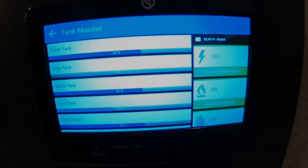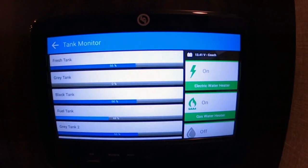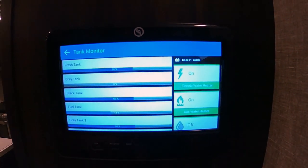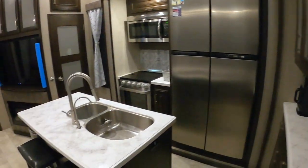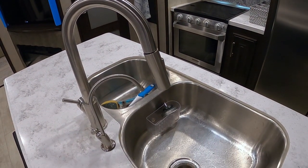Before we start taking things apart outside, we want to make sure our hot water heater is off and that there's no longer any hot water in the system. I'm going to turn off my electric element and my gas element, then come over to the kitchen sink and turn the hot water tap on until there's no longer any hot water coming out of the system.